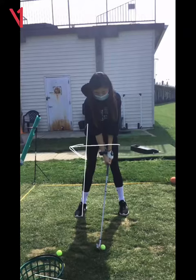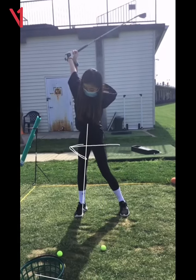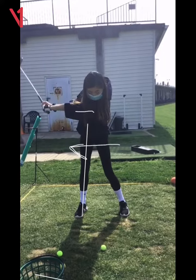Your right hip's got to turn straight back — it can't go lateral. And on the backswing, I want to get a little bit more of a wrist hinge here.